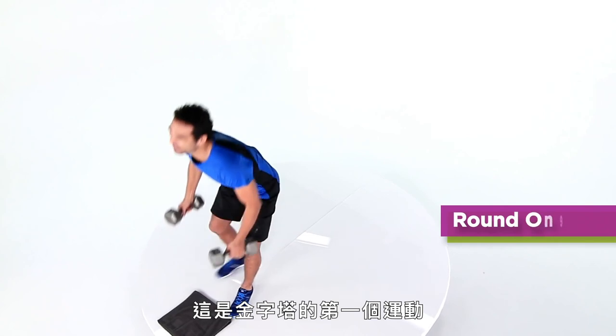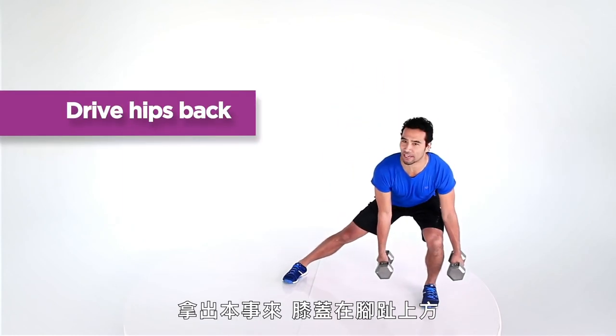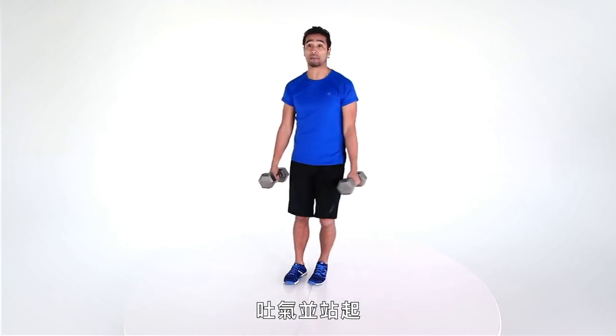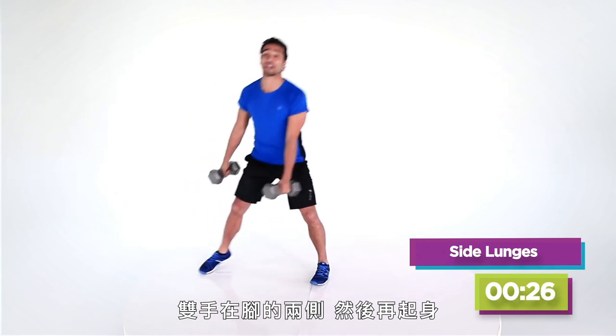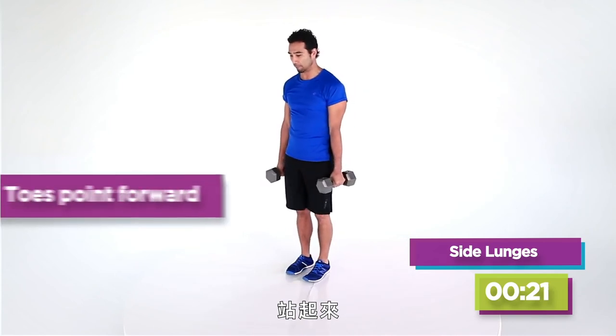The first exercise of the pyramid is the side lunge. You're going to step out, drive your hips back. Get that knee right over the toe, exhale, and come up. I step out, I'm going to bend at the knees, not just at my waist. Hands on either side and I come back out. Now I'm going to pick up the pace. Deep breath in and I'm coming up.